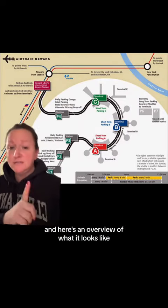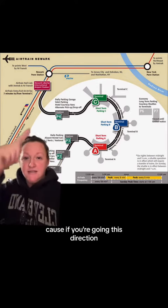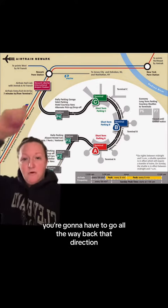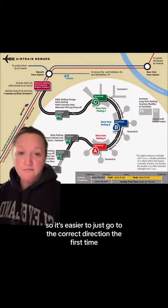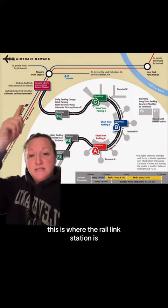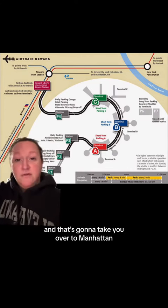Here's an overview of what it looks like. When you get onto the AirTrain, make sure you're going the correct direction — if you go the wrong way, you'll have to go all the way back the other direction, so it's easier to just go the correct direction the first time. This is where the Rail Link station is, and Amtrak is right over here by the white dot, and that's going to take you over to Manhattan.